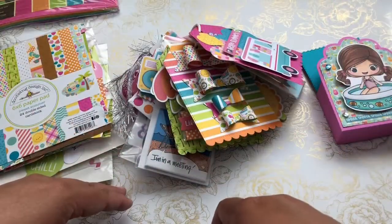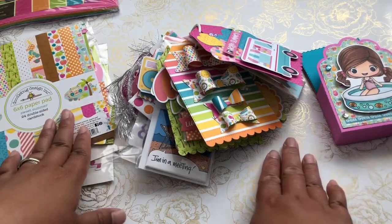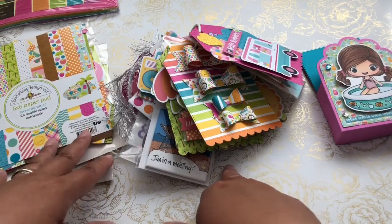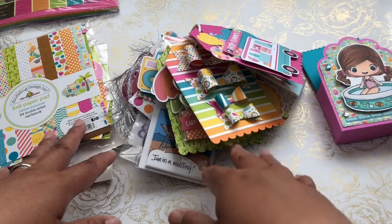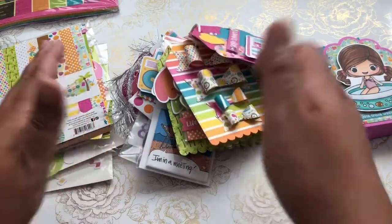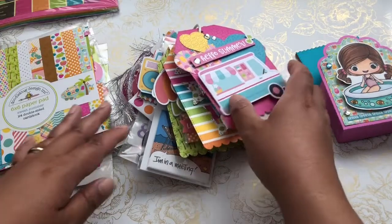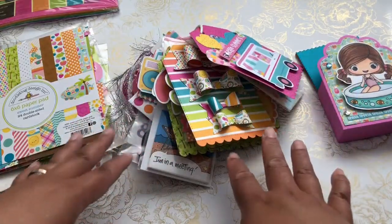Hi everyone! It's Suv, welcome back to my channel, A Crafty Poodle Mom. I'm here today to share a project share. I hope everyone is having a wonderful summer so far. I've been super busy with work, family time, and trying to balance personal time, self-care, and I've been crafting here and there. I have two swaps for the summer that I'm still trying to get out.